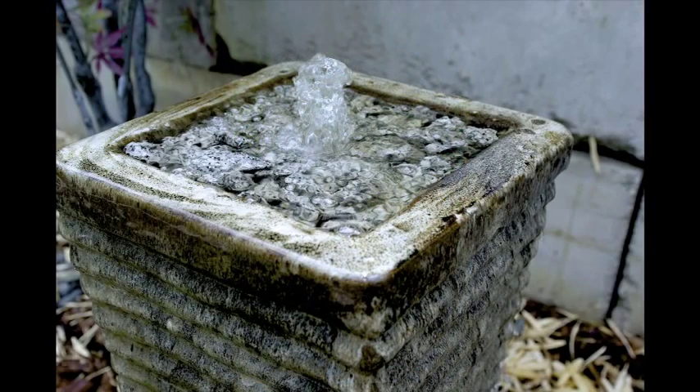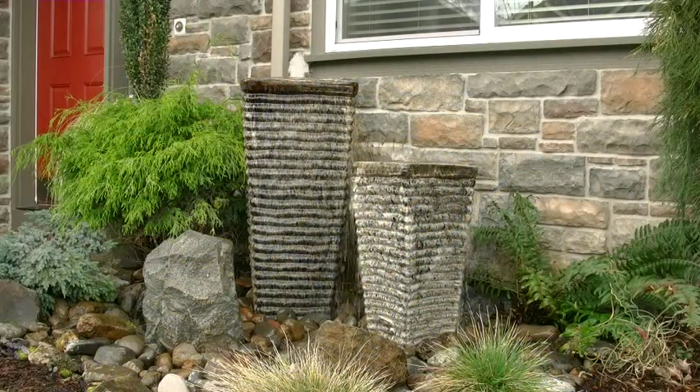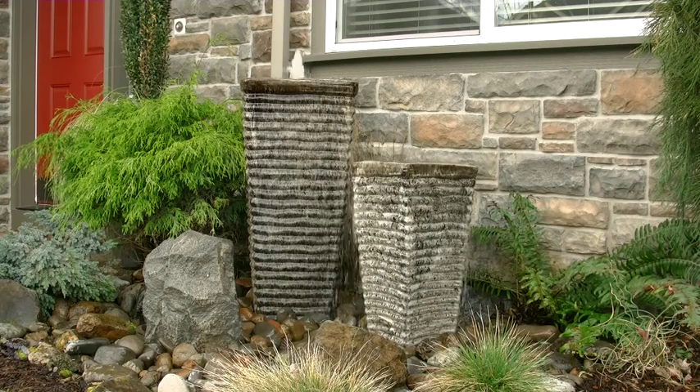Liquid Art's Double Ripple Ceramic Fountain Kit will enhance your outdoor living experience, adding value, beauty, and tranquility to your yard. If you'd like more information, call Liquid Art at 1-800-974-9586.